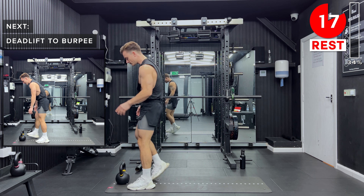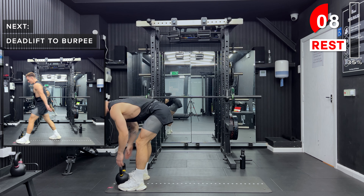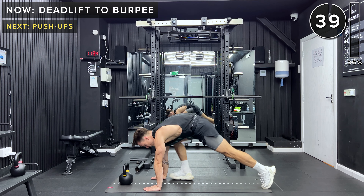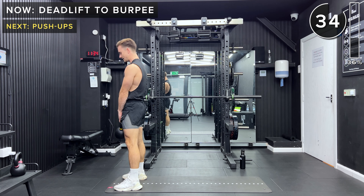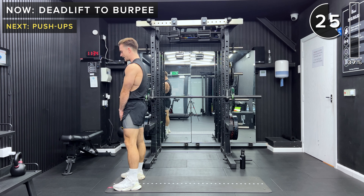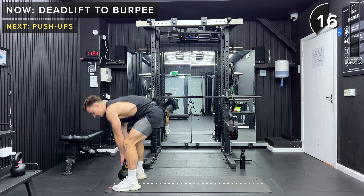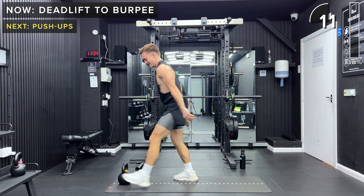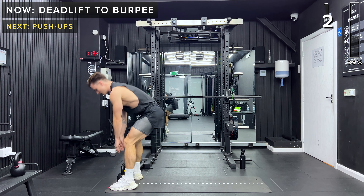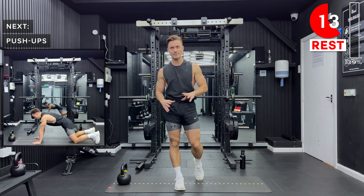Next up we've got a deadlift to burpee. The deadlift uses two hands on the kettlebell — hinge at the hips, keeping the legs relatively straight with just a slight bend. Lift the kettlebell up, then take a step back down into a high plank position, step forward again, and return to the deadlift. If you want to progress, you can hop back like a normal burpee. Make sure you take a step away from the kettlebell so you don't hit your head. You can also add a push-up at the bottom for a full burpee. Take a rest — in the future you can always progress or regress as needed.